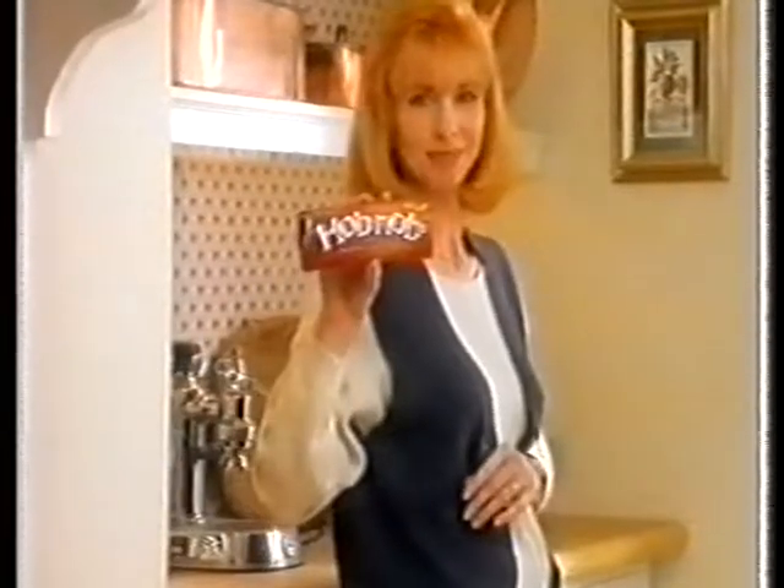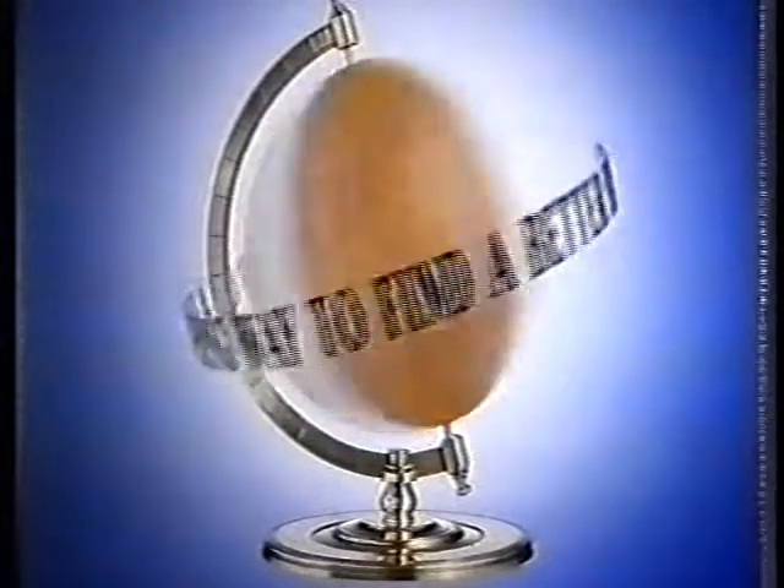Well, here's some I bought earlier. McVitie's, you have to go a long, long way to find a better biscuit.